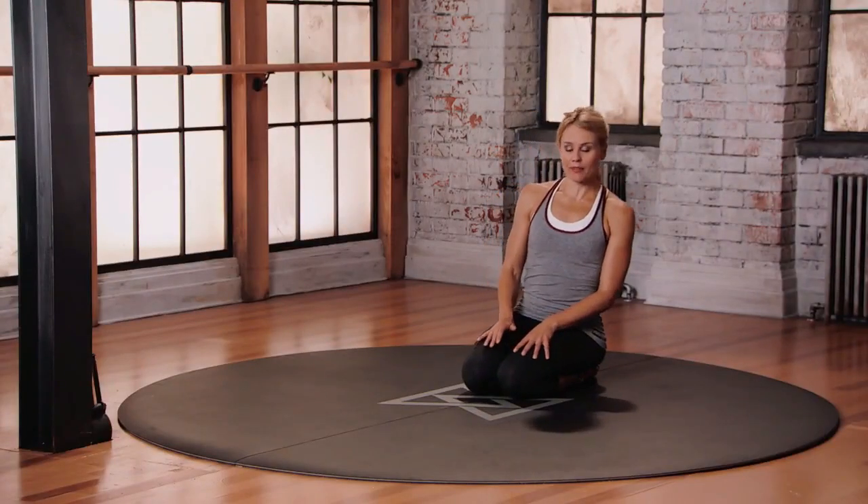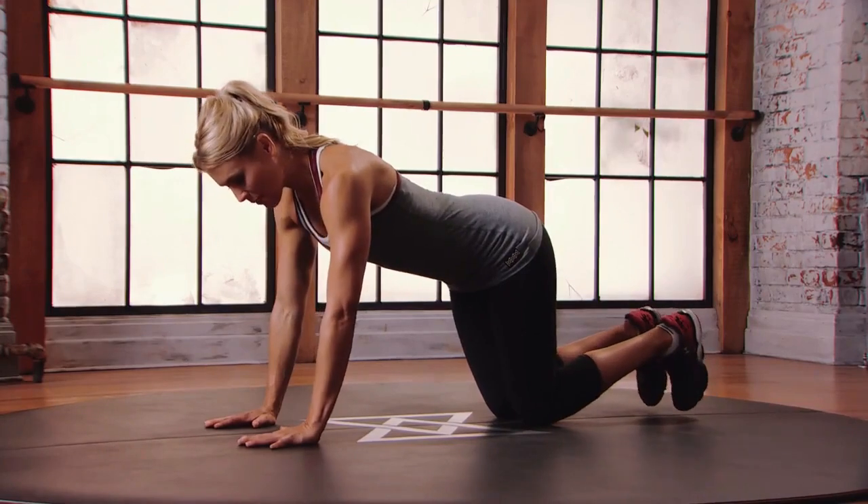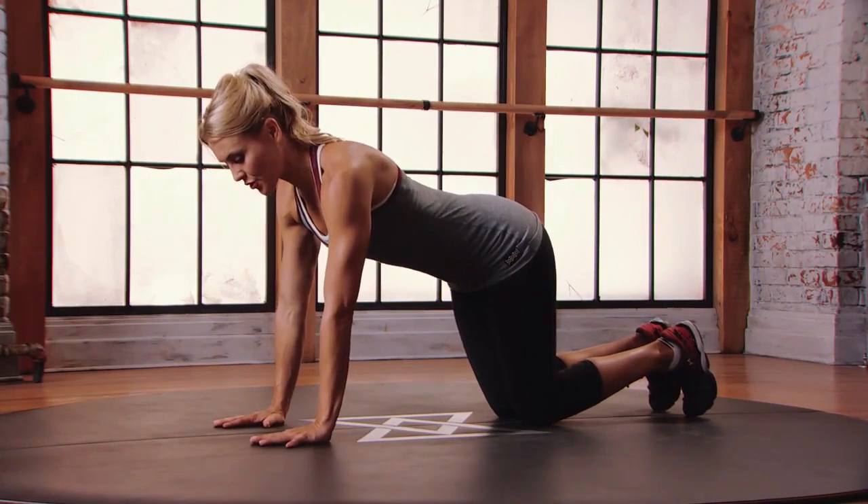This is Mod 1 for Over the Line Plank. Coming into that quad position: knees under hips, balls of the feet onto the floor, hands under the shoulders.